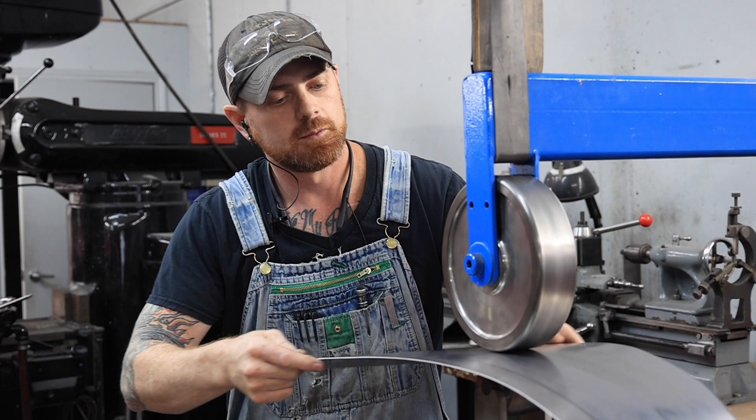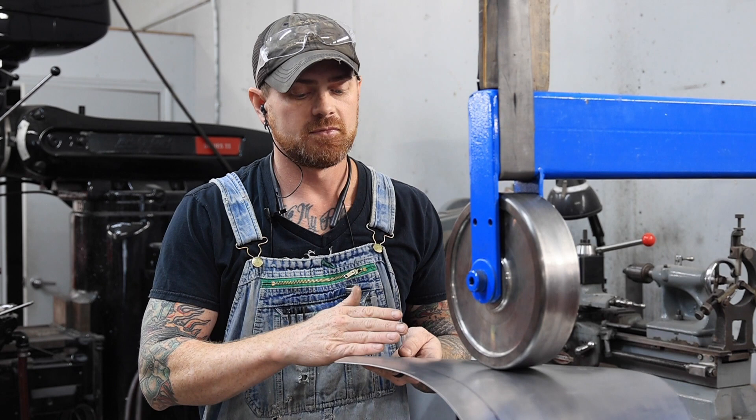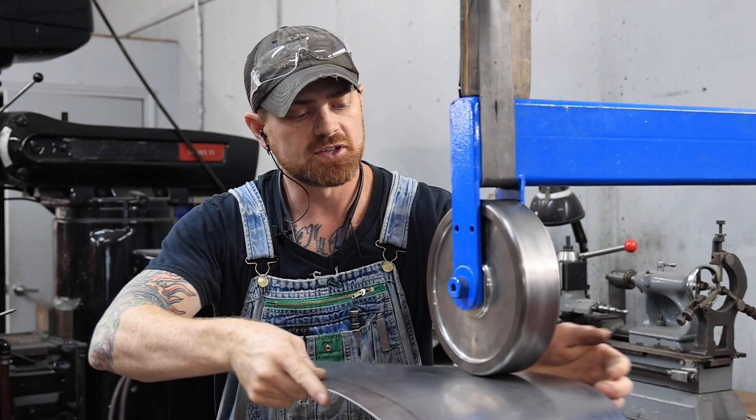I left the panel a little long — you can see the line here. It's always better to make your piece a little larger so you can cut it down when you're ready to install it. The end of the panel where it meets the lip is always good to leave a little long, because it helps you contour it properly at the car since everything is always just a little different from one side to the other.